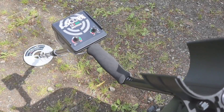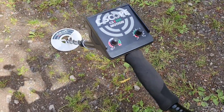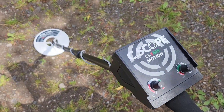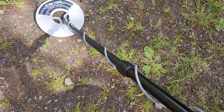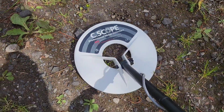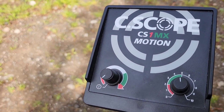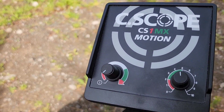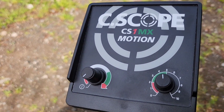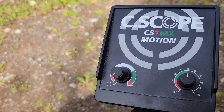We'll pose the question: is this detector actually any good? So here we have the Seascope CS1MX, made in the UK — nice to see a UK-made metal detector. It's a very simplistic detector; look at that control panel — it tells you everything about simplicity.